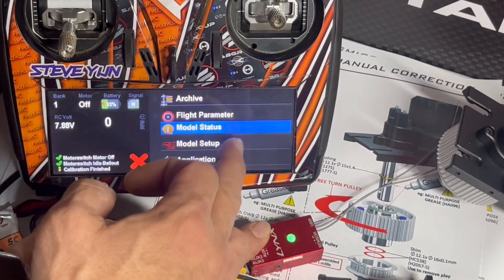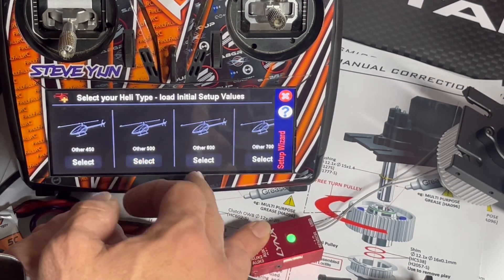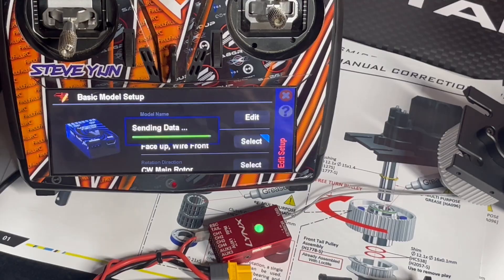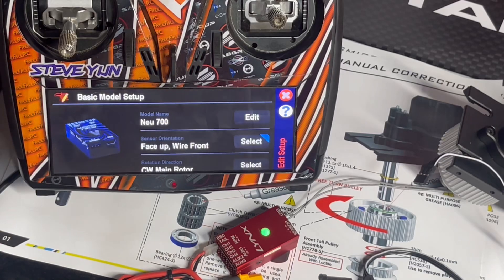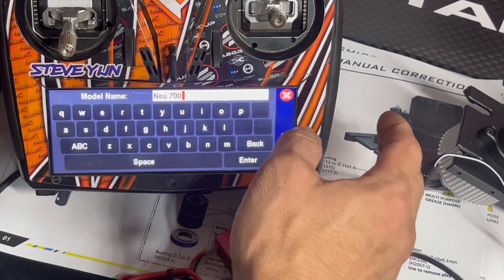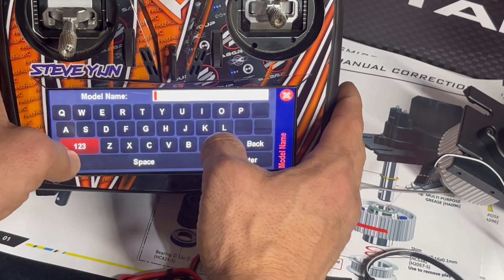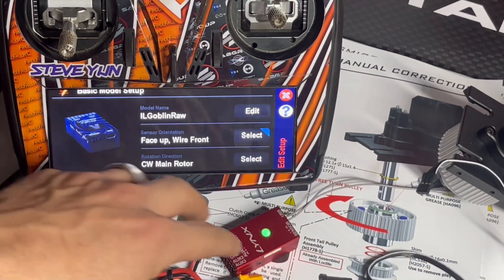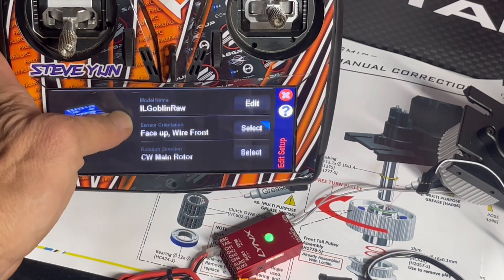I'm gonna go to model setup and we're gonna do a new model because I just want to start fresh — Goblin 700. We'll wait for this to finish. All right, there we have it, we have a new model started. I'm gonna go in here and type this out — we'll call this the Goblin.